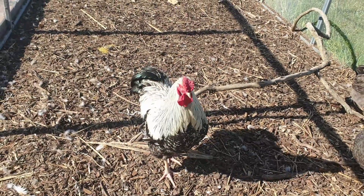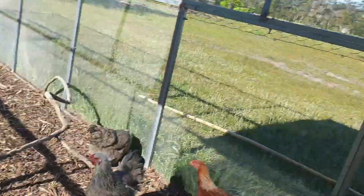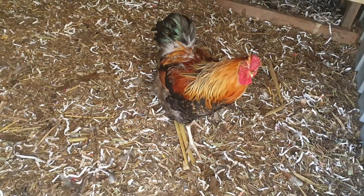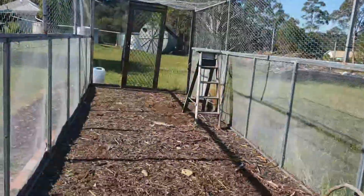Here's our big boy Rui — he's in charge of the place. We've got a couple of other roosters too. This one here is a bit younger than Rui, and the other one is over here.